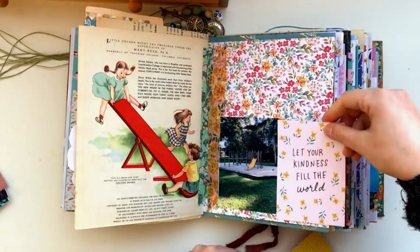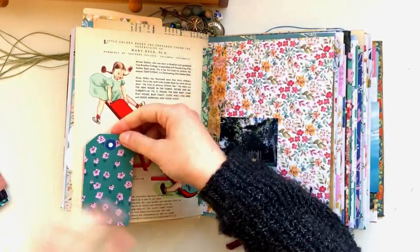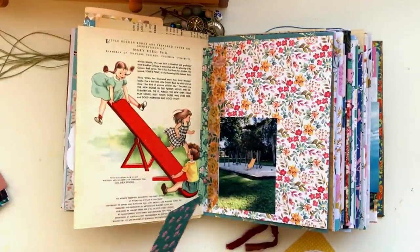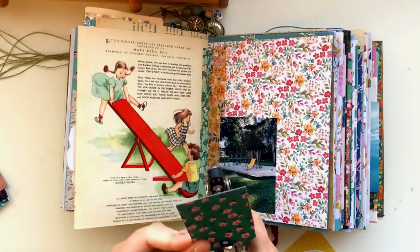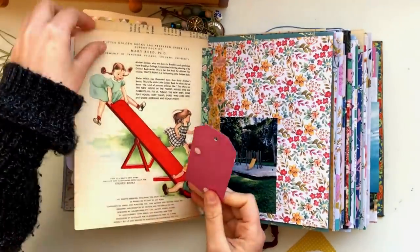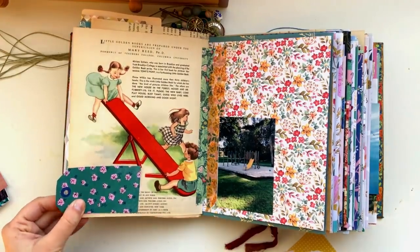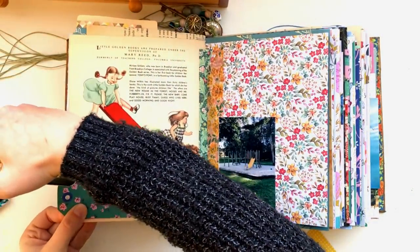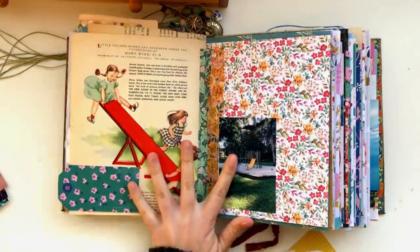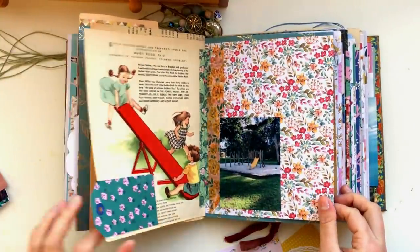Just playing around with some other bits and pieces — these little cut-apart pieces are from Crate Paper Sweet Story, and they are really cute. I really liked the way this floral tag looked along the bottom of the page. I didn't want to add too much because I really like the illustration just as it is, so I just stapled the tag straight down onto the page. I also punched out the hole of the tag thinking of putting some thread through, but I never got around to that.